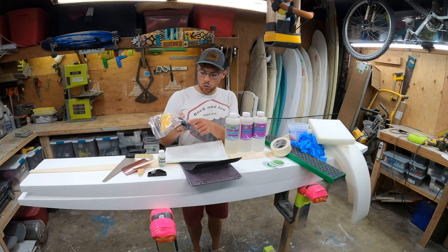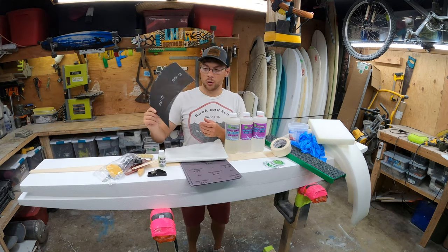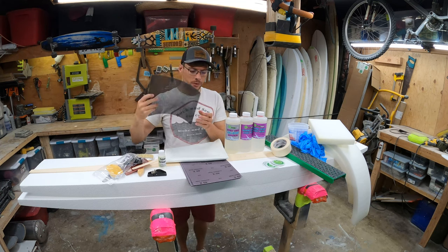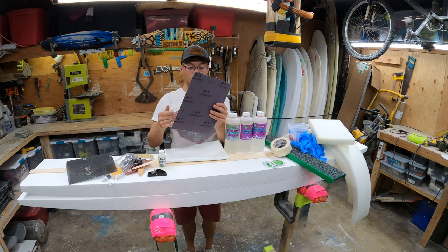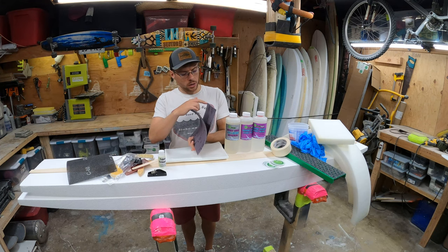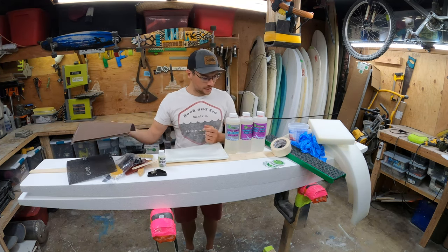I'm freaking stoked on this. This is a drywall screen — you use this to blend the curves on your rails. Super important. And really nice sandpaper — aluminum oxide. They give us the good stuff: 40, 80, 120, 150, 220. That's nice sandpaper.